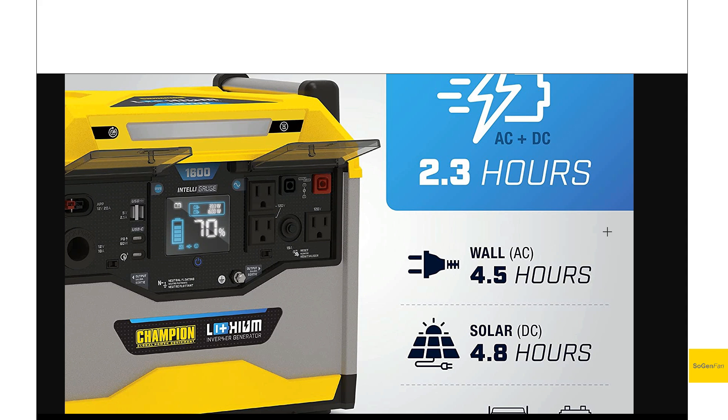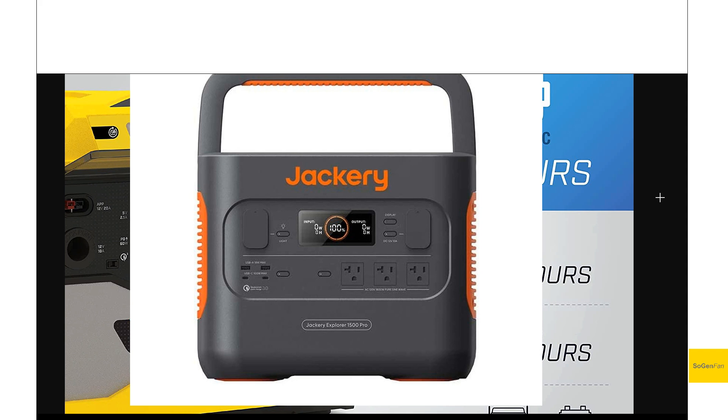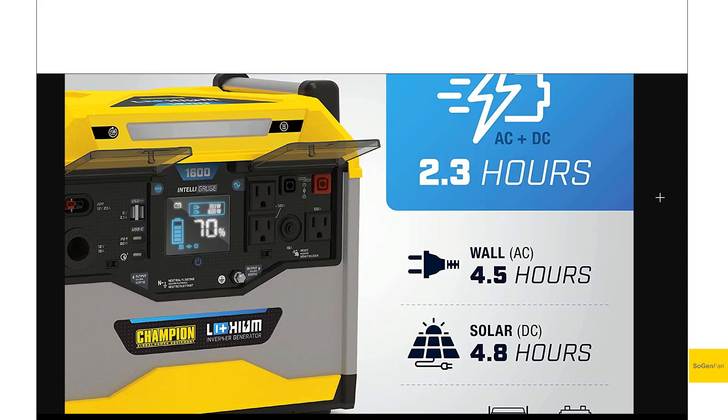This is a floating neutral design, but they do provide a ground screw as well. It's kind of interesting — Champion being a generator company, they've designed this thing to feel more familiar to people used to using generators, specifically their own generators. A lot of other companies like Jackery and Bluetti try to make power stations as user-friendly as possible with simple buttons, so this design could be a pro or a con depending on your perspective.